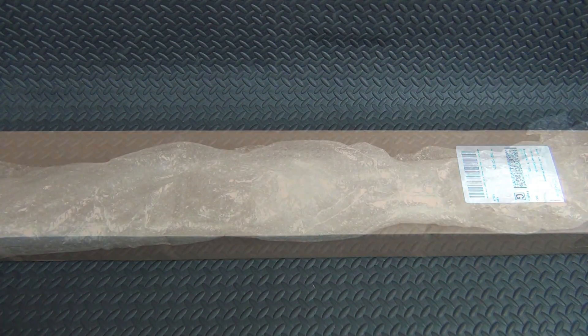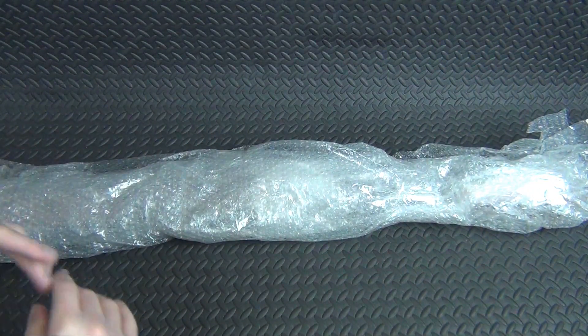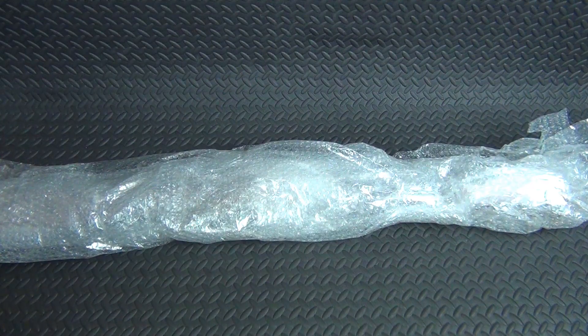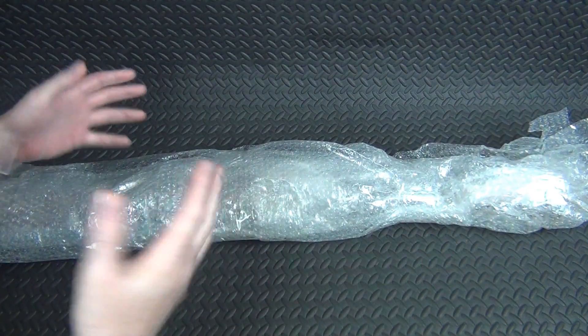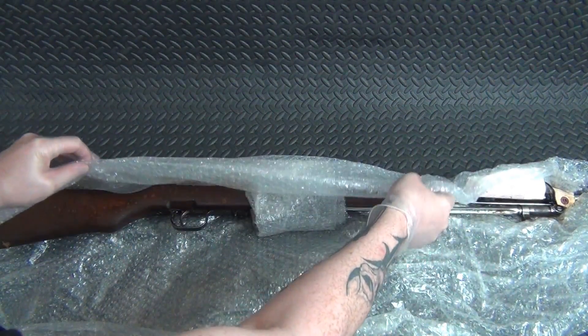All right, we got it out of the box, wrapped up in some bubble wrap, and yes I'm wearing gloves. The reason is this thing had to be opened up at the shop so they could get the serial number, and I got a chance to look at it then. This thing is caked in cosmoline — this is about the most cosmoline-ridden gun I have ever received, period. I usually don't care about cosmoline but you can't touch this thing without coming away goopy. It was really nasty.